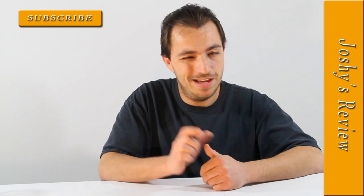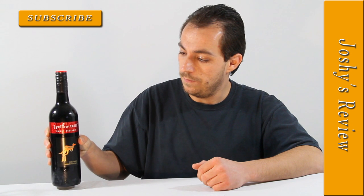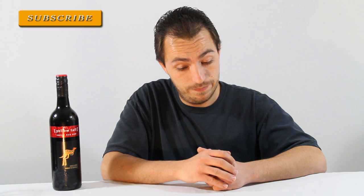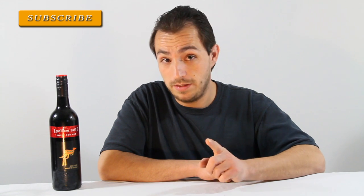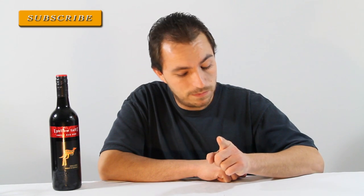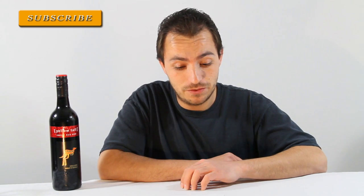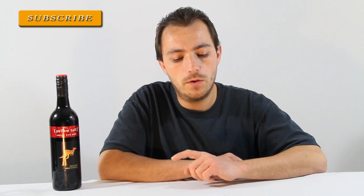Welcome, I'm Joshi, and today we're going to review Yellow Tail Sweet Red. It is from Castella Wines, product of Australia. It contains sweet red berries, vanilla, and chocolate. Per serving — five fluid ounces, one glass, not the bottle — it contains 125 calories, zero fat, zero cholesterol, 10 milligrams sodium, four grams of carbs.